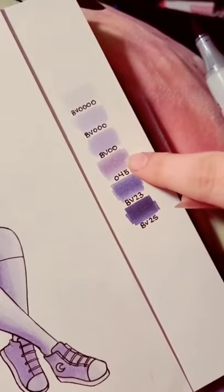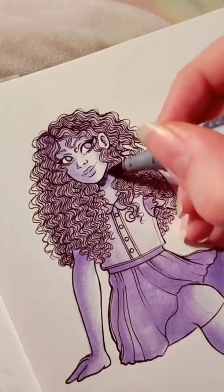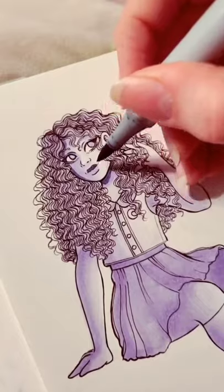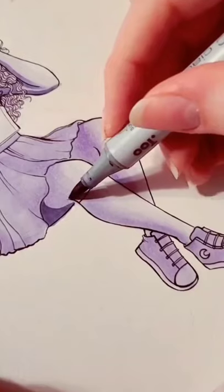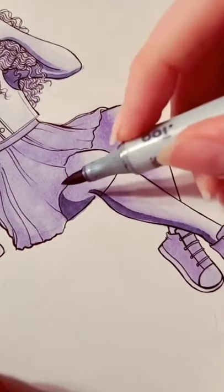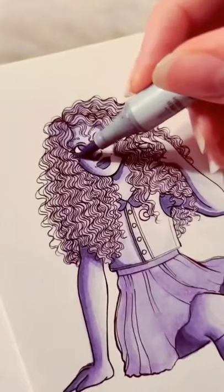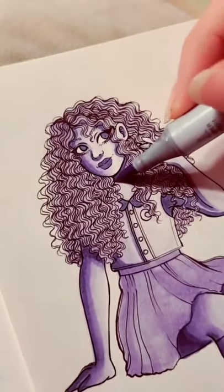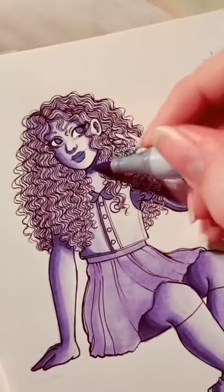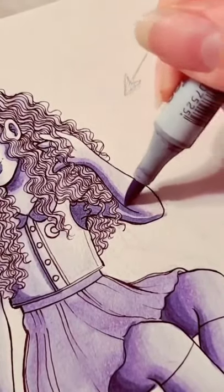I'm going to skip over 45 and go straight to BB23, really enhancing areas where I want my darkest shadows to go — in this case underneath the chin, the lips, and remembering the hair. When I shade I also try to keep in mind the curve of the objects I'm shading, so in this case the thigh is curved and therefore I have a curved shadow. Because those edges are really harsh, I am going over with my BB00, which is my third lightest shade, and just softening up the edges. I found that a nice back and forth motion works just fine.